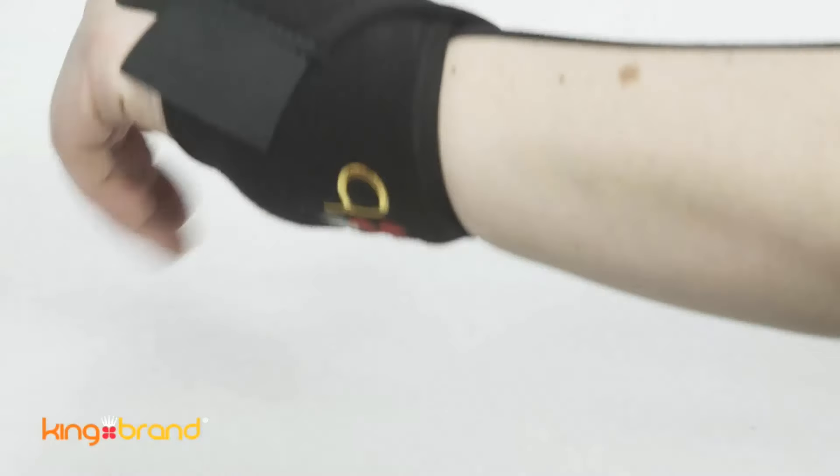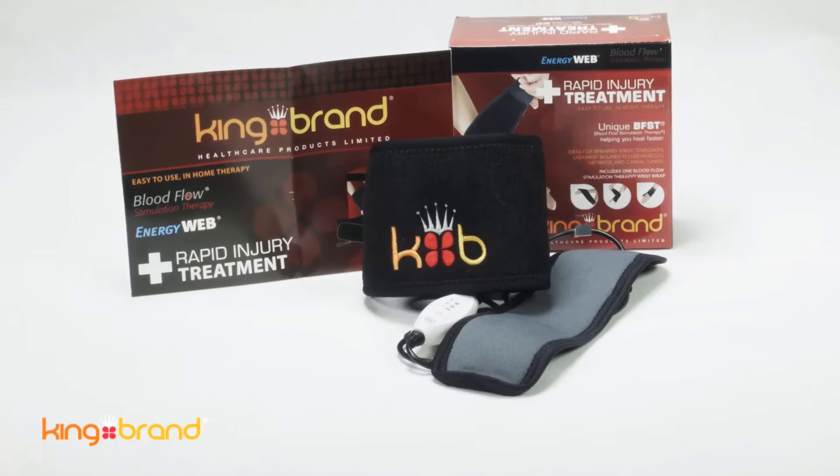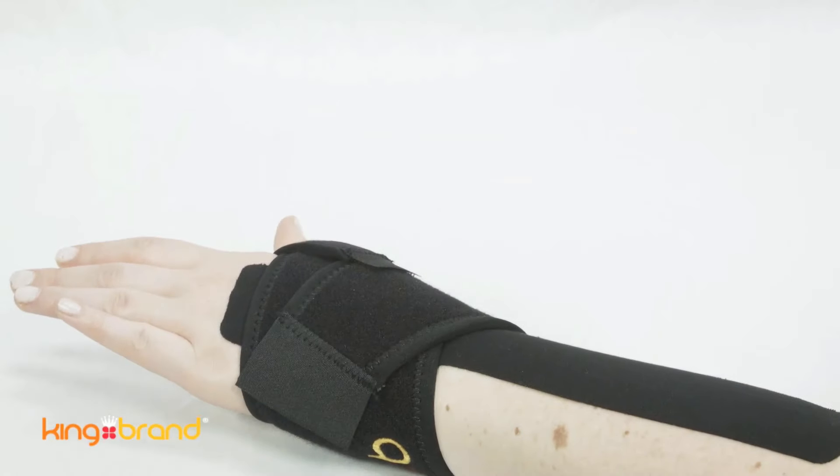Support tape can be worn during cold cure wrap treatment without affecting the treatment. Support tape can also be worn during the BFST wrap treatment; however, the effectiveness of the BFST wrap treatment is slightly reduced by the tape.